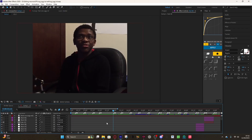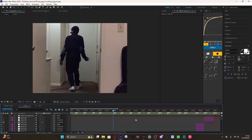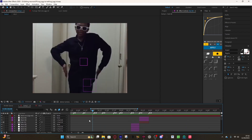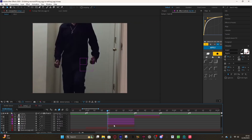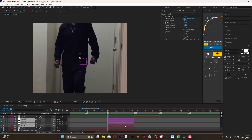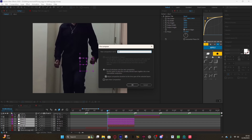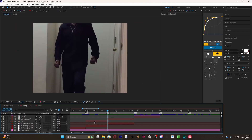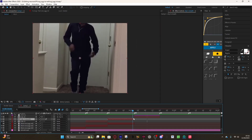Once you're done it should look something like this. Now it's time to make it smooth. Take all your nulls and your clip and pre-comp them — select all from the bottom, including the clip and all nulls, then pre-comp and name it something like 'Clip 2 Smooth'. Now add motion blur: click on the clip layer and enable motion blur. As you can see it gets a little smoother — do that for all your clips.